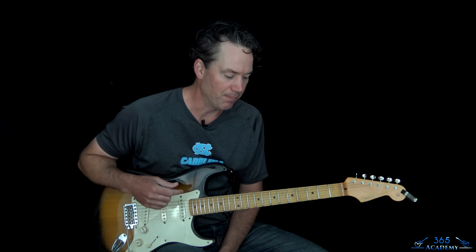Hey guys, it's Carl Brown for guitarlessons365.com. Got a really fun one today — we're learning how to do 'Sleep Now in the Fire' by Rage Against the Machine. This one's got a really fun riff that's pretty easy to recreate and play.